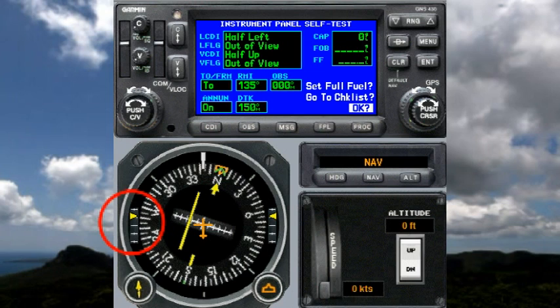The vertical CDI should be half up, which it is, and the vertical flag should be out of view, which it is.